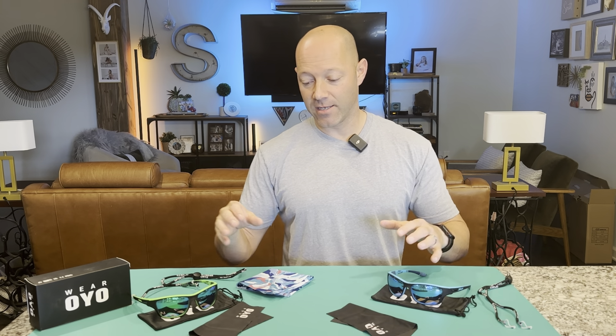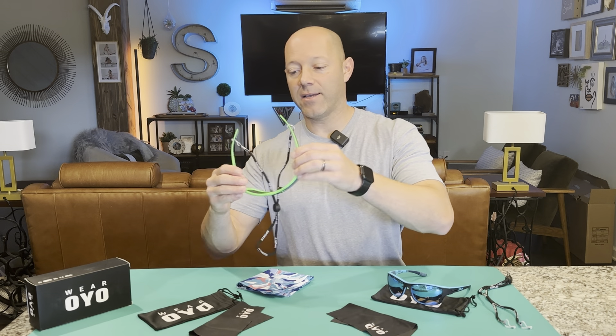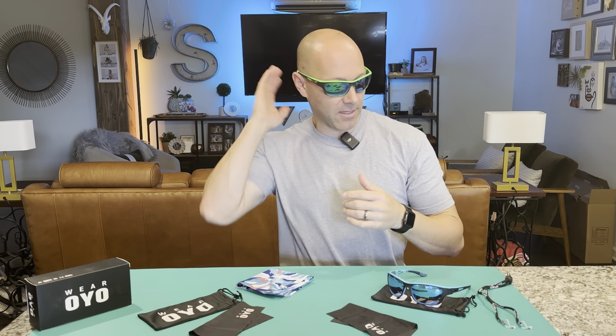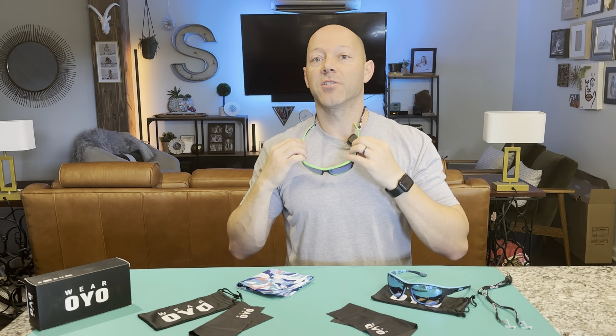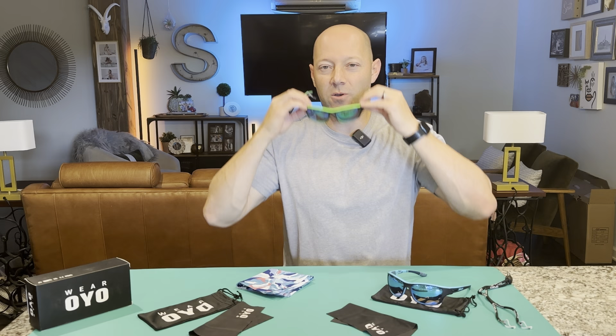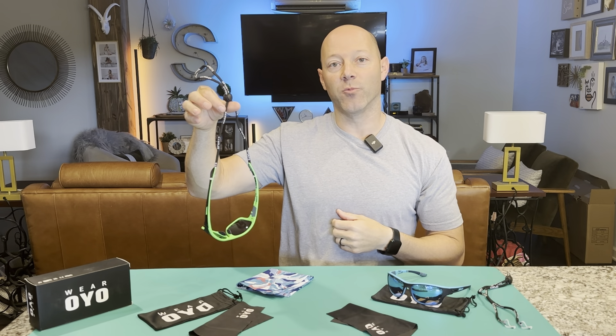The fact that you get two pairs for the price is just a great deal. Another cool thing is the wraparound effect, so they really fit your face. Each pair comes with a lanyard so you can adjust it and just hang them from your neck when you're digging around, or hang them in your shop or on your boat.